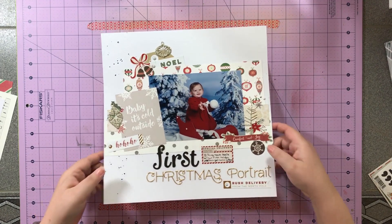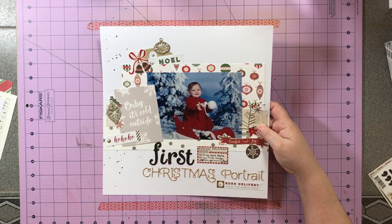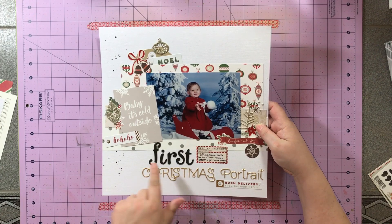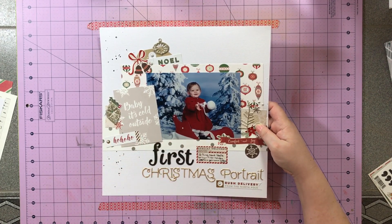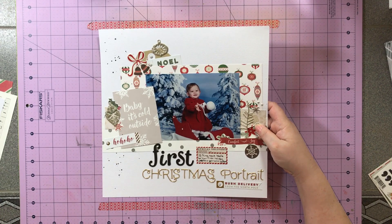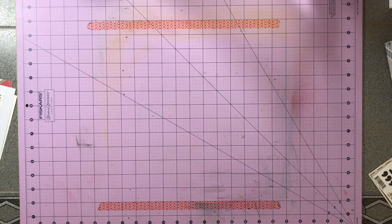Here is my last one — I actually just did this one right before making this video. It uses one 5x7 photo and I'm super happy. I had a hard time with the title — not with the words for the title, but finding the right alphas for it — and I'm happy with the way it turned out. So yippee! Those are my four layouts. Now let me share with you what I have left.